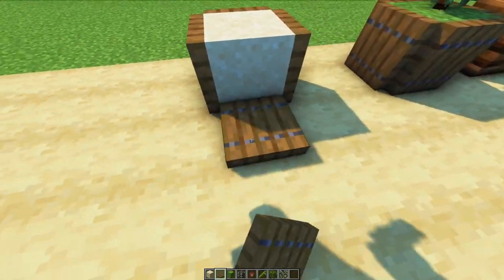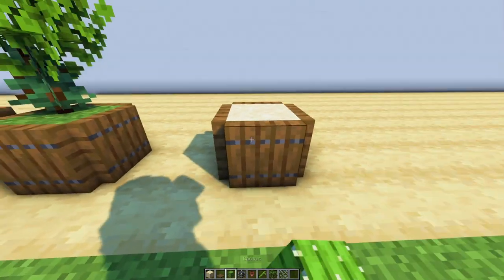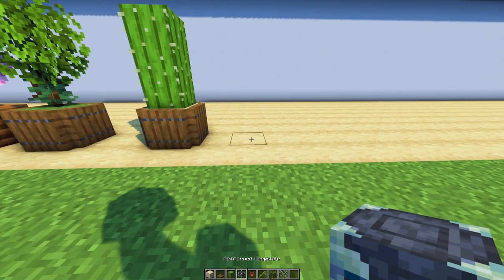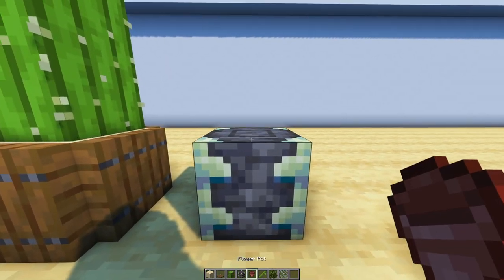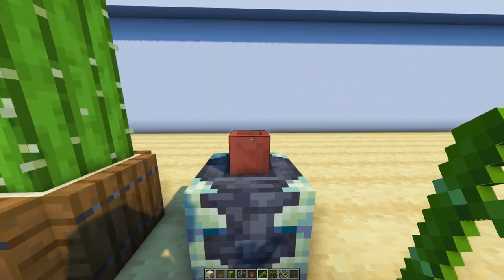Even with a cactus you can make quite a cute planter — did you ever think about that? I really like this. If you have more of a stone build, then maybe this looks better than all the wood.